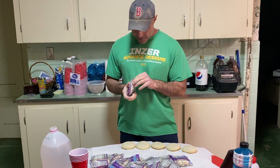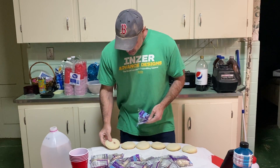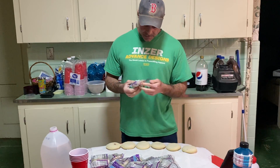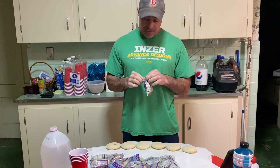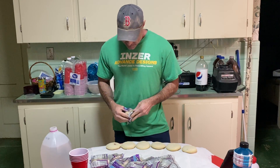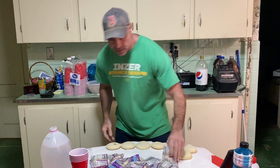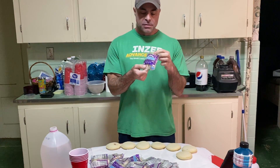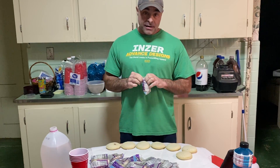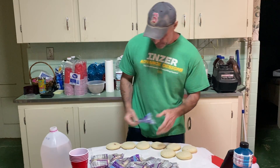I figured I'd explain what I was doing here as I'm wrapping these. This is a little challenge I thought of a while ago. What I have is 20 of these Uncrustables - peanut butter and jelly little sandwich things. I've been trying to eat 20 of these in one minute - that's the challenge.